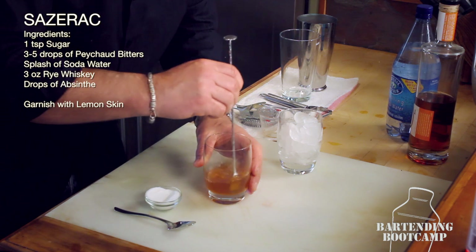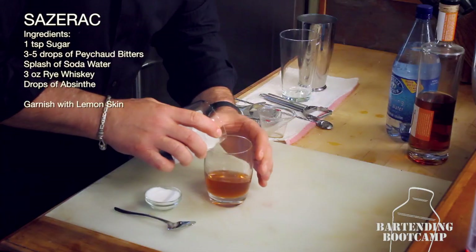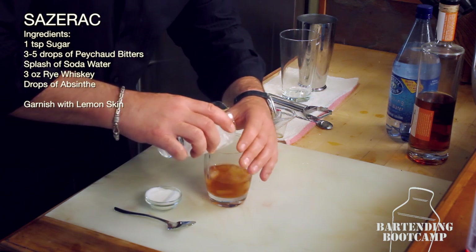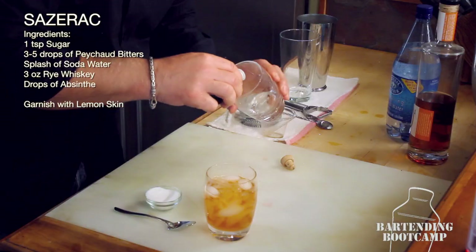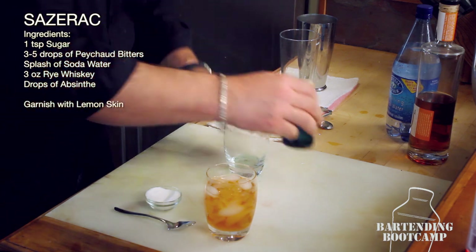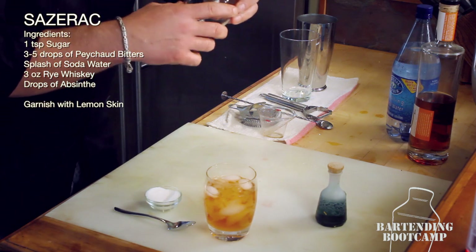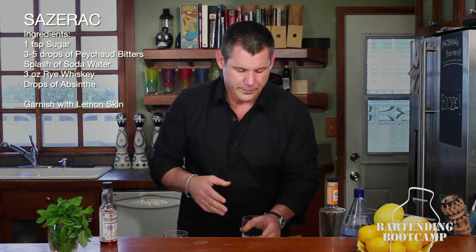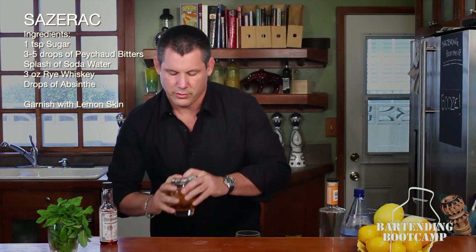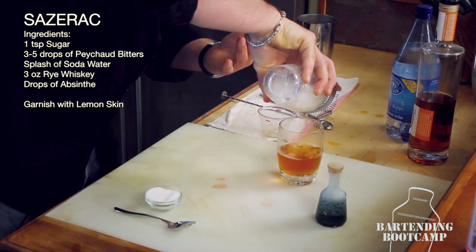Now we're going to take the ice from our first glass and transfer it into the glass with our bitters, sugar, soda, and rye. Now that's chilling. Take your absinthe and just put a little bit in this glass, then pour it out. It smells so nice. Now take our original mixture right here and strain it back into the glass. This glass is nice and chilled and you've got that absinthe flavor in there, just a little bit, bringing it up.